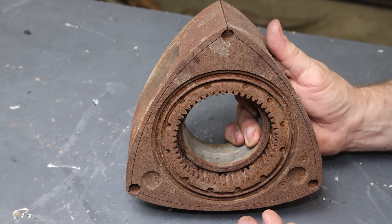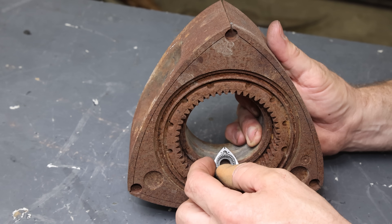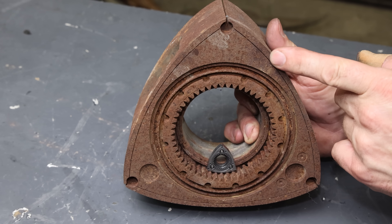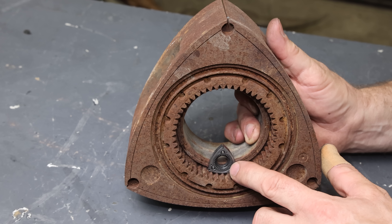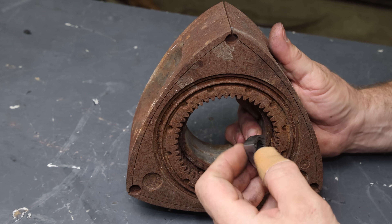To give you a further idea of just how small this engine is, I am going to set the rotor of the Toyen engine inside of the rotor of a Mazda 13B. Look at how small that thing is. This here is the rotor from the 13B and this here is the rotor from the Toyen — tiny, tiny, tiny.